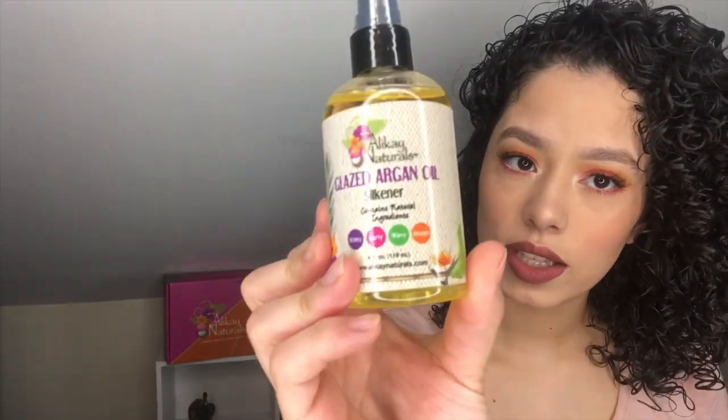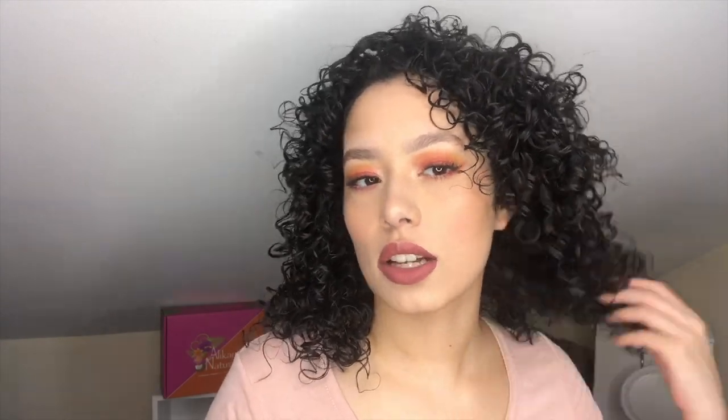So right now I'm just gonna fluff out the scrunch with the glazed arrogant oil. It says this is supposed to add shine, but look how shiny my hair already is — I can't even imagine how shiny it's about to be. I'll take about two pumps, mix it around, flip my hair over, and just fluff it out. This is my hair fluffed out. The shine is amazing, the definition is amazing. These products definitely give me tighter, smaller curls. Look at that — I have no frizz at all.